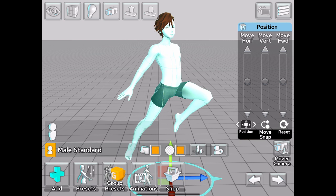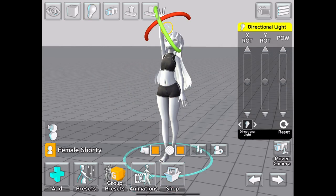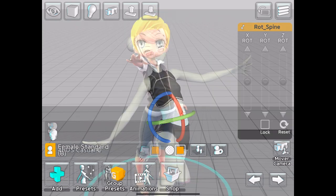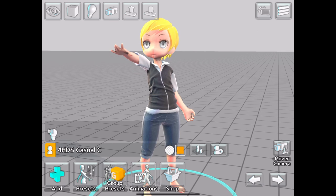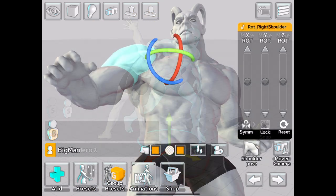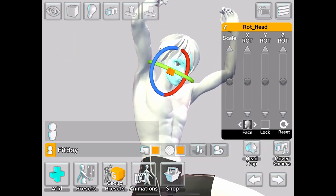Here you'll find a series of anime models of differing proportions — there's a selection of standard models alongside shorter models and chibi figures. There's also male and female superheroes and even a more oversized figure with Hulk-like proportions, so a whole range of figures to play around with.